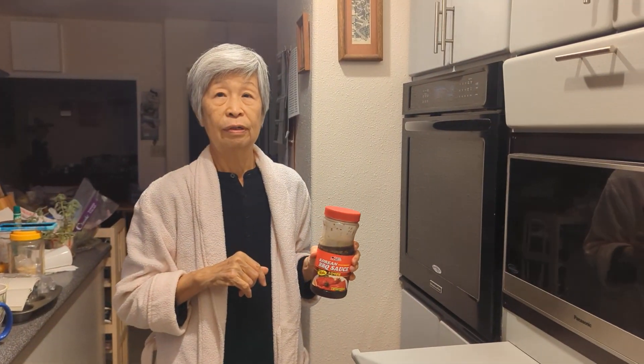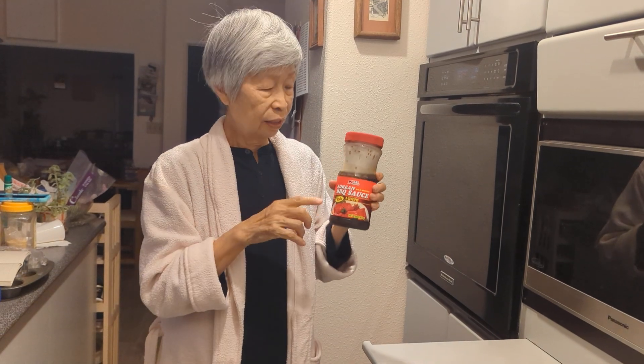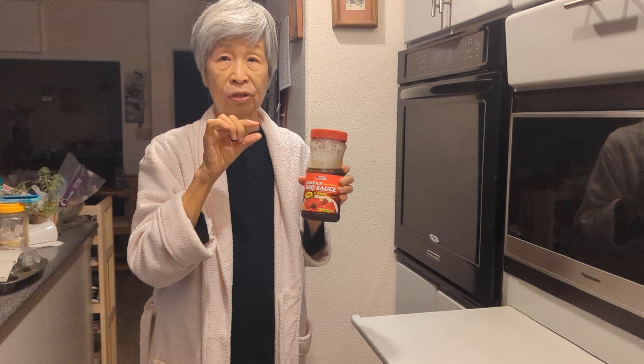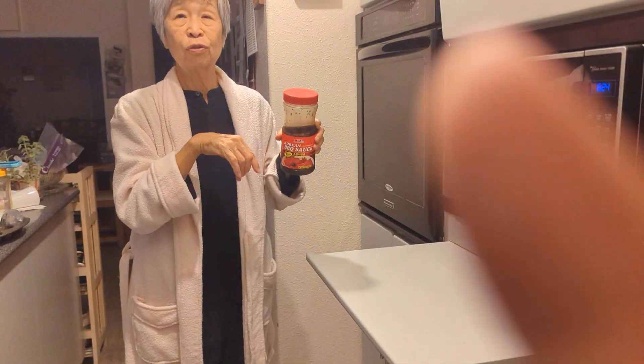This is part two of making Chinese barbecue broiled pork spare ribs — siu bai guat. You use the Chinese barbecue sauce, cha siu jang, and then mix it with the Korean barbecue sauce. Because the cha siu jang is thick, you use this to mix it well.